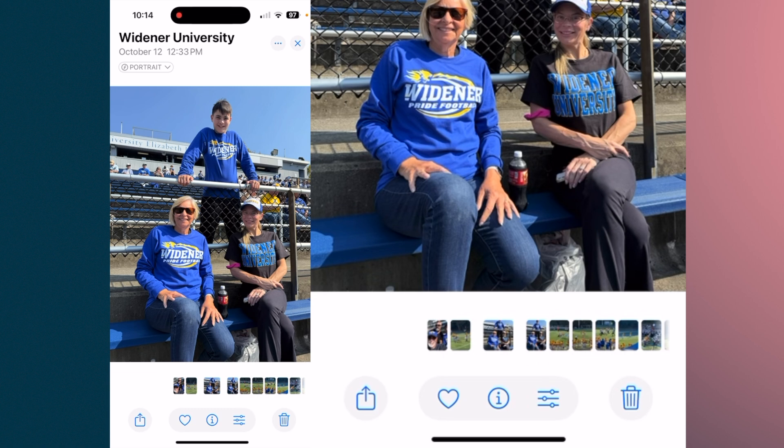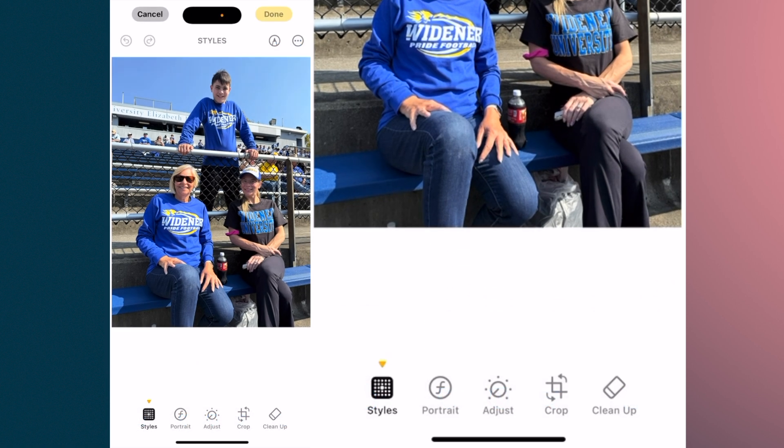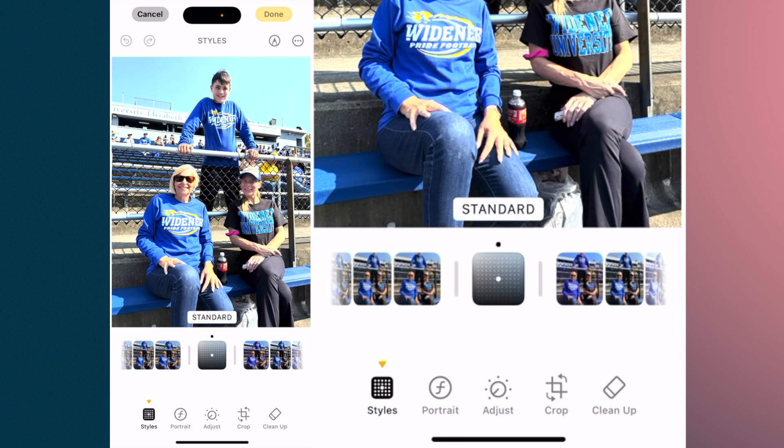Now we're going to let the application analyze a photo and show you how you can take multiple areas and just tap them, and they will be removed. First thing you're going to do is hit Edit, then tap Clean Up.